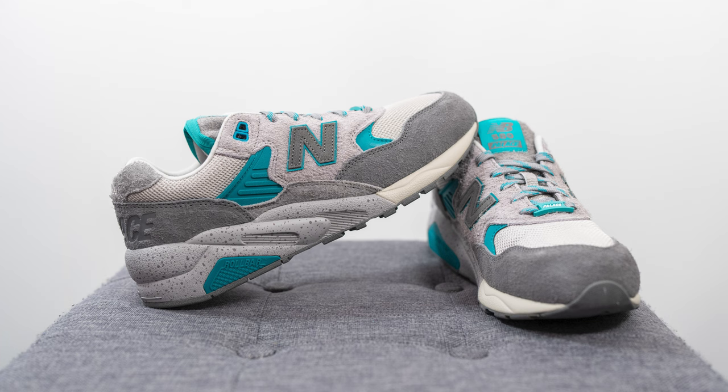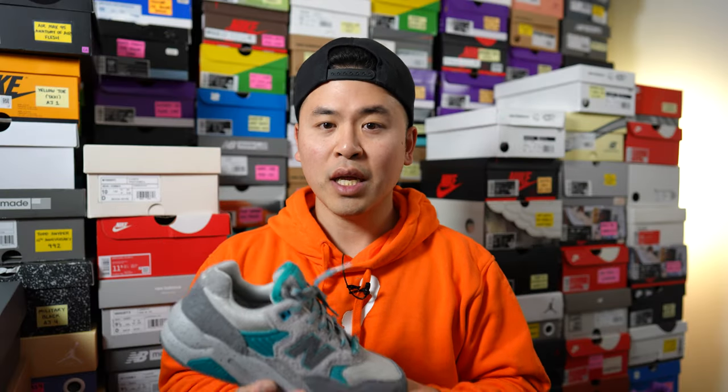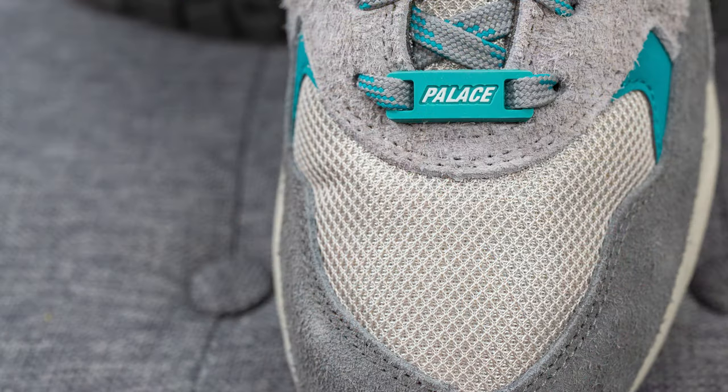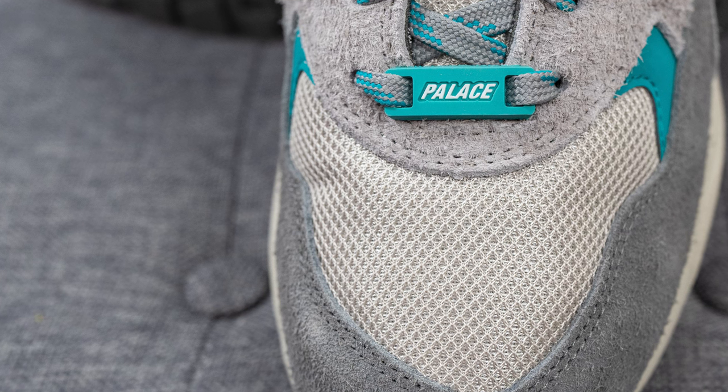In terms of overall quality and craftsmanship, this pair is made in China and the quality of the materials was decent. However, the dark gray suede used on the shoe felt a little scratchier and not as soft compared to the rest of the suede on the shoe. Compared to the other colorway in this Palace collaboration — where all the suedes felt very solid — I was slightly disappointed with the dark gray suede here. Also, one of my shoes came pre-creased out of the box, which is likely from how it was stored at the factory, but it was noticeable and hopefully limited to my pair.